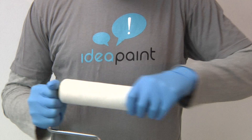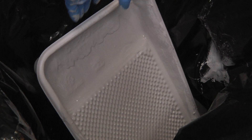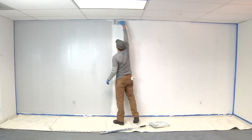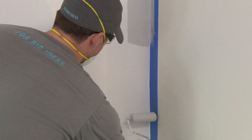Change roller covers every 2-3 kits during application, or sooner if they begin to deteriorate and leave debris behind. Also, change bucket and tray liners every 3-4 kits to prevent the product from hardening in the bottom. Repeat these steps throughout your IdeaPaint application until your surface is complete.